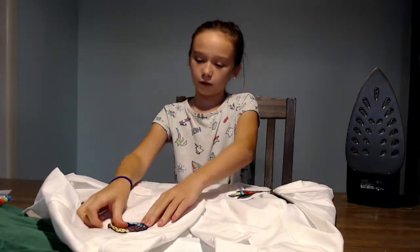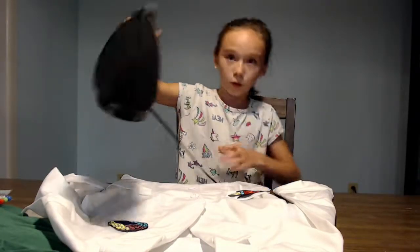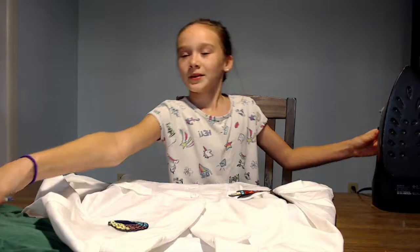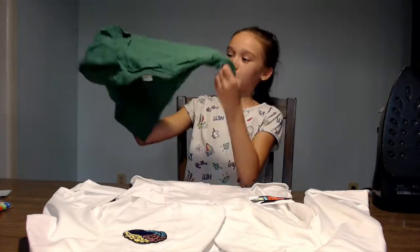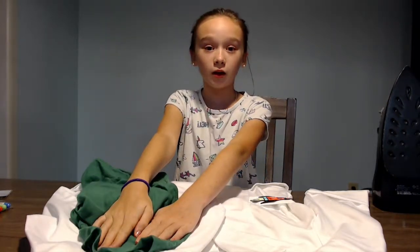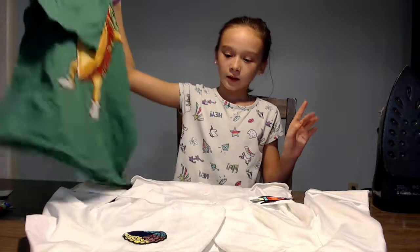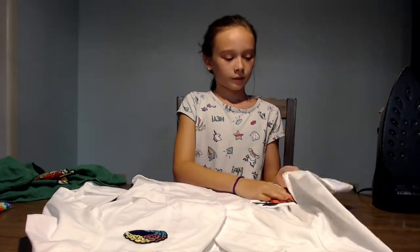Now I'm going to iron on the brain. First, we need to put the shirt over it. I'm using a plain shirt to cover up the patch when I iron it on, and the lab coat has to be made of cotton, or has some cotton in it, like mine.